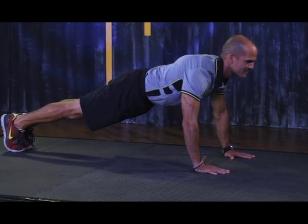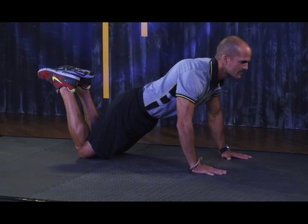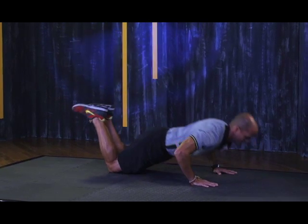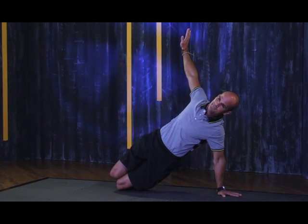Begin in a push-up position. You can always start on your knees if you find this too difficult and work your way up. Drop down into a push-up and as you return to the top, continue into a side plank and hold for two seconds.